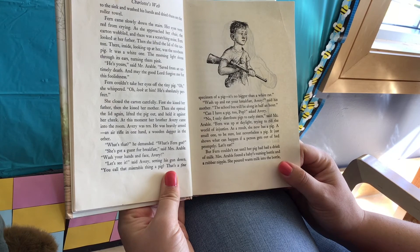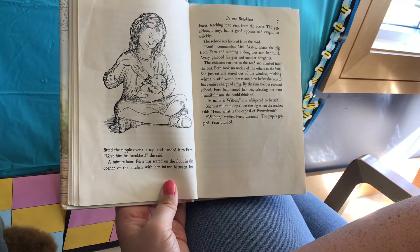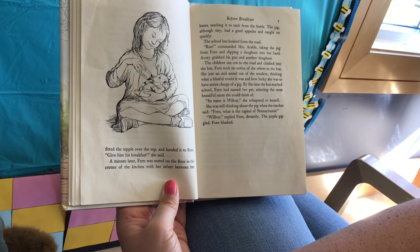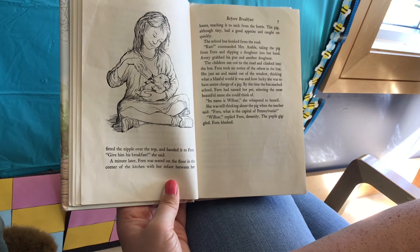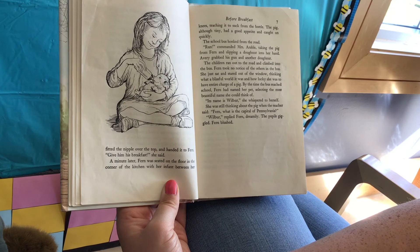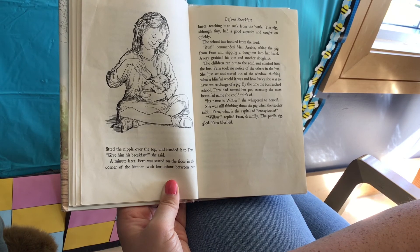But Fern couldn't eat until her pig had had a drink of milk. Mrs. Arable found a baby's nursing bottle and a rubber nipple. She poured warm milk into the bottle and fitted the nipple over the top, and handed it to Fern. "Give him his breakfast," she said. A minute later Fern was sitting on the floor in the corner of the kitchen with her infant between her knees, teaching it to suck from the bottle. The pig, although tiny, had a good appetite and caught on quickly. The school bus honked from the road. "Run!" commanded Mrs. Arable, taking the pig from Fern and slipping a doughnut into her hand. Avery grabbed his gun and another doughnut. The children ran to the road and climbed into the bus.